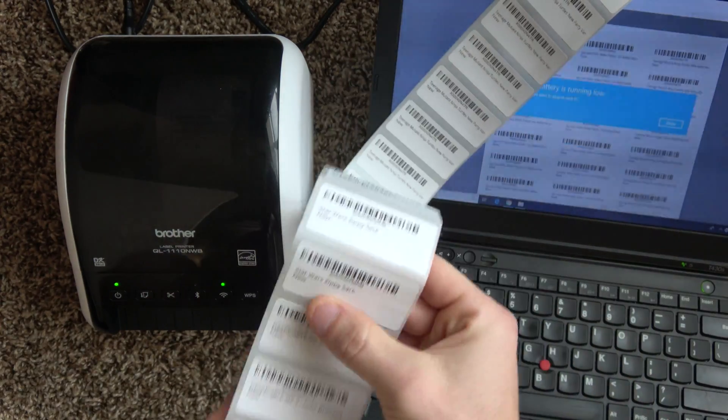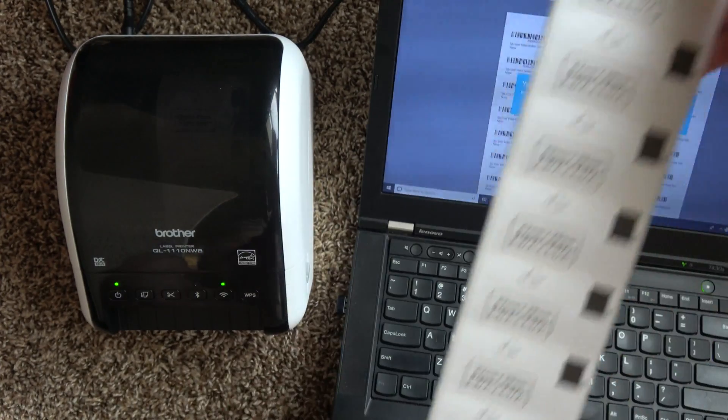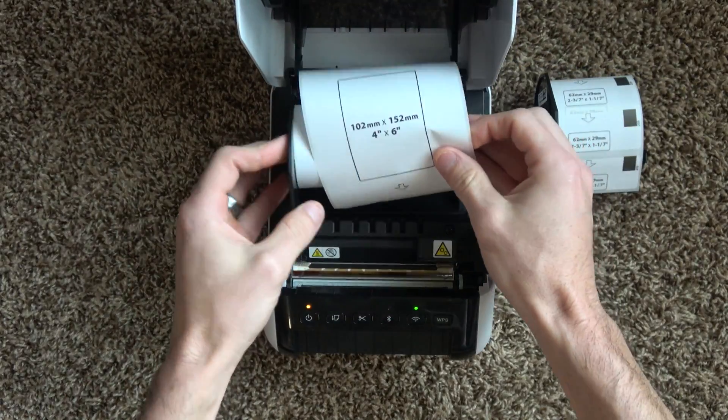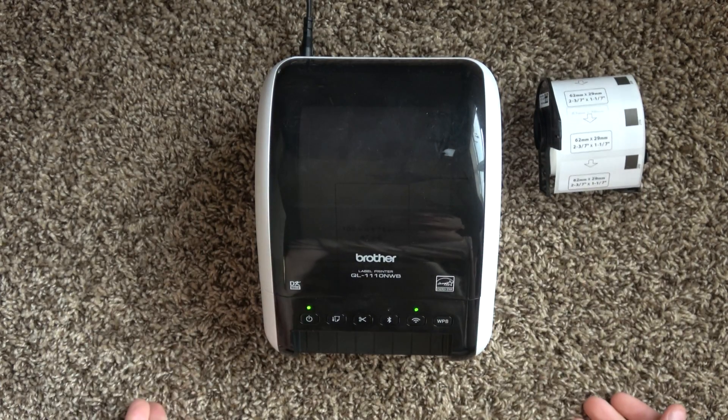It's just crushing Amazon FBA SKUs. You take this and you can go label all your products and make some money. And to segue from that feature, I'd like to show how easy it is to change labels on this Brother printer — just like that.